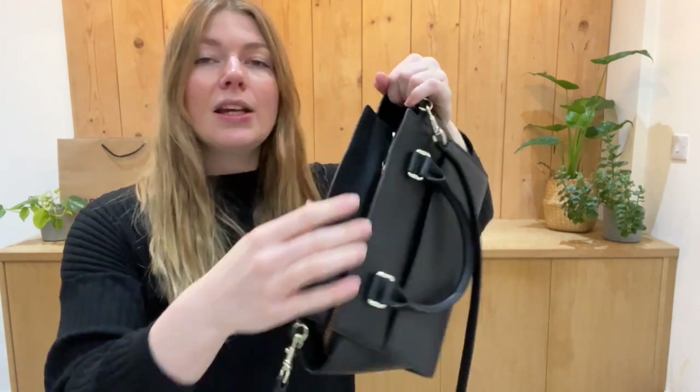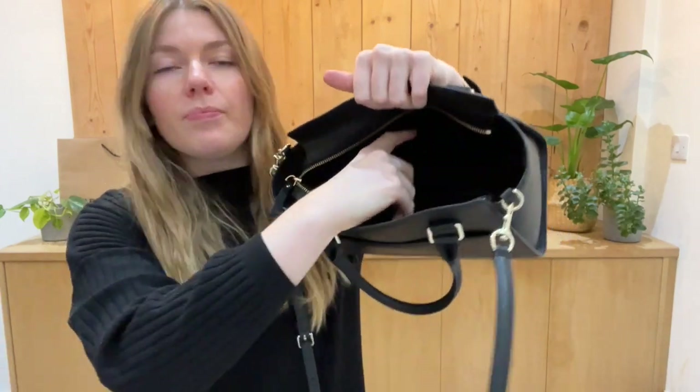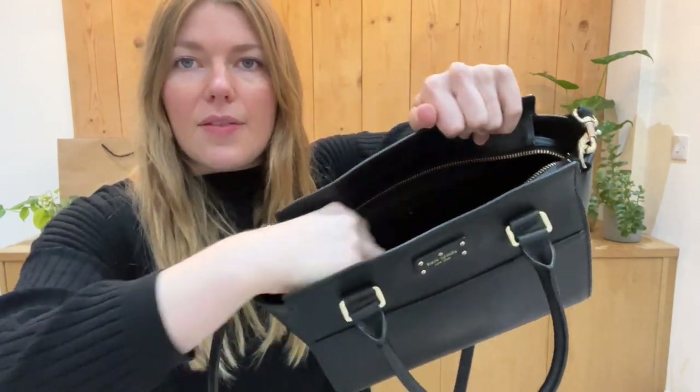You've got a zip top closure, and inside you've got one flat pocket and one zip pocket as well. What I like about this is the zips are so nice and smooth and easy and lovely.